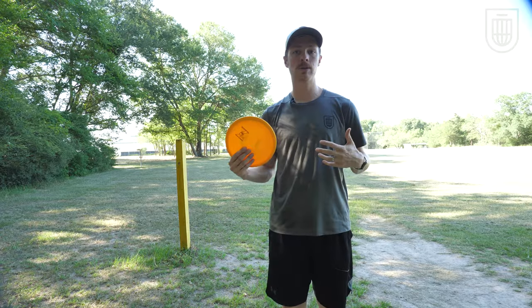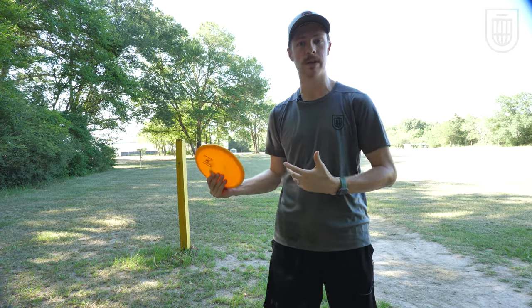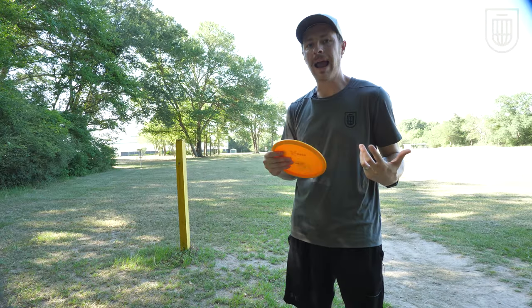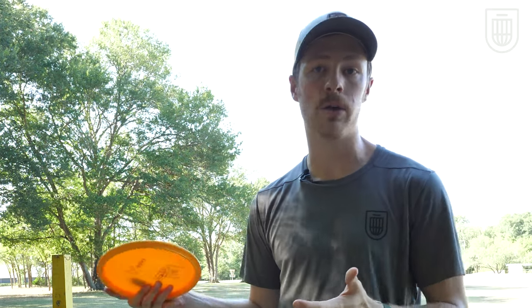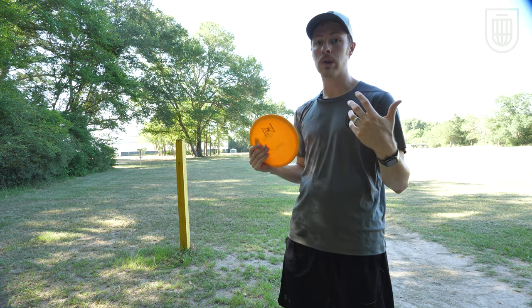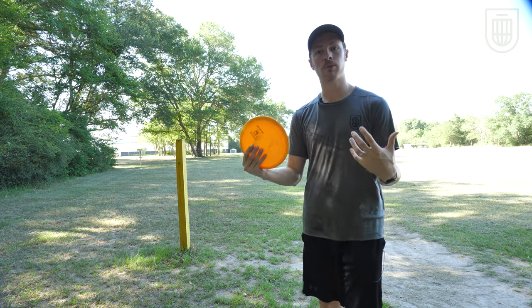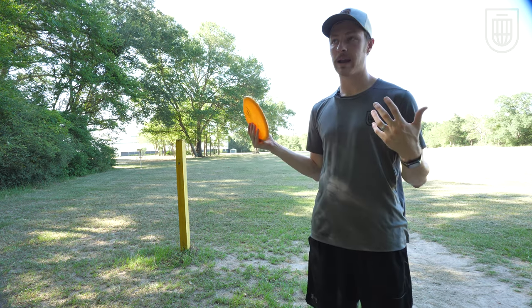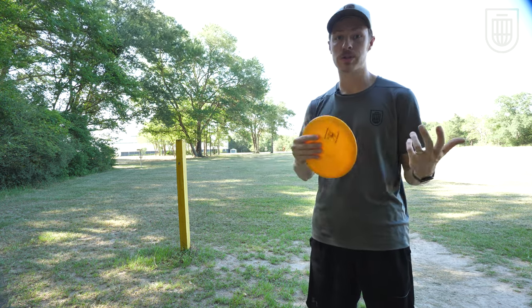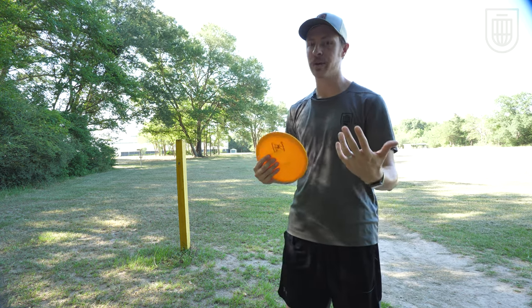My next tip — how to make your tournament scores improve relatively quickly — is to force yourself to prove it. If you have an easy shot in a casual round, you might do it no problem, but in a tournament round you'll be a little more nervous. A way to simulate tournament pressure is to make yourself perform the same shot multiple times in a row. Depending on how difficult the shot or putt might be, make yourself do it two, three, four, or five times in a row and play the worst throw from that grouping.